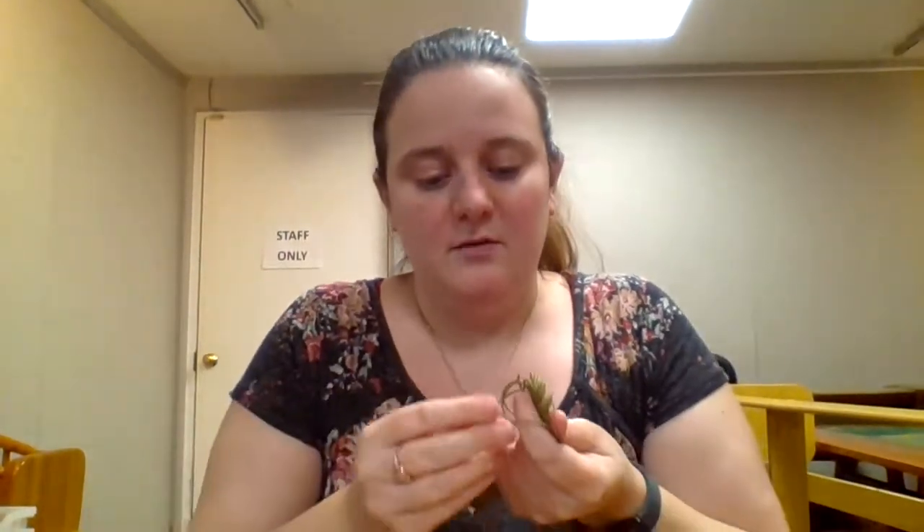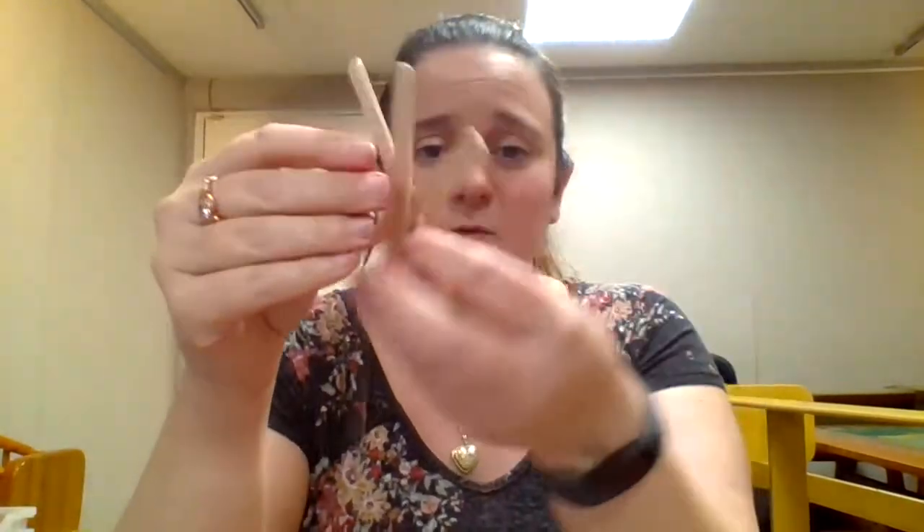So you have your embroidery thread and the first thing you're going to want to do is tie the end of your embroidery thread right around the center of your turtle body that you made. You might want to double knot it just so that it's on there nice and tight.